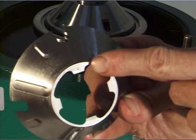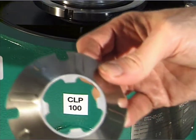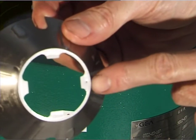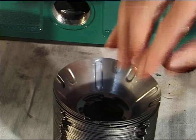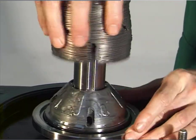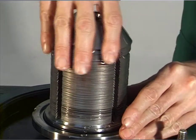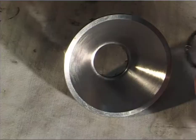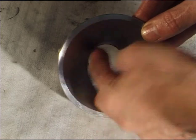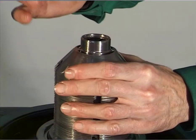Place the discs alternately on top of each other — first an unmarked disc, then a disc with a punch mark. Then place the complete disc stack on the spindle. Pay attention to correct positioning. Put the gasket in the groove of the separating disc and grease as specified in the lubrication schedule. Place the separating disc on the disc stack.